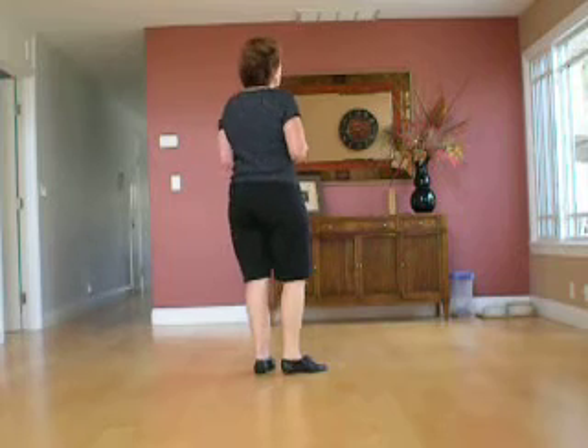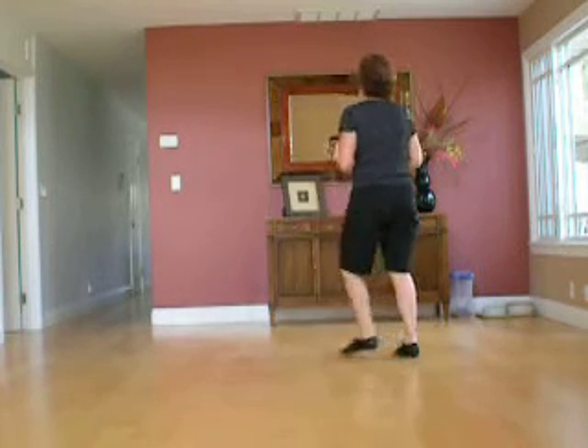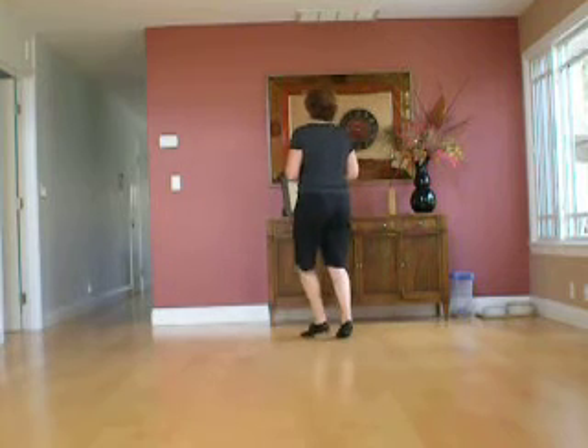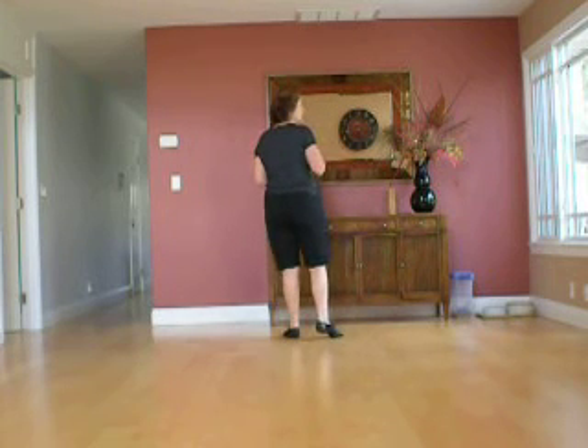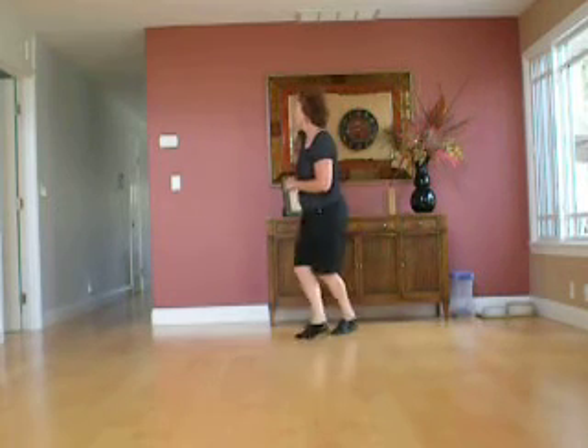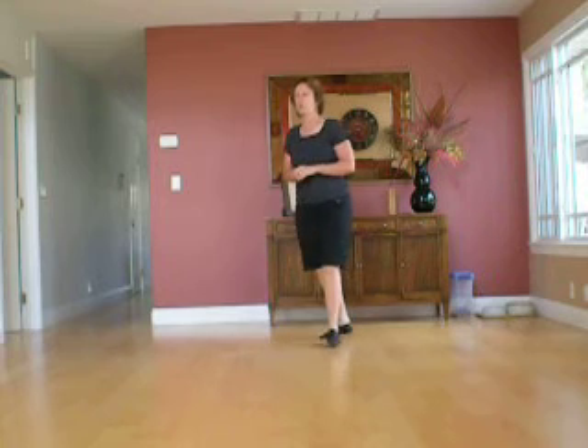You're going to start with diagonals: step, block, step, shuffle, step, block, step, and shuffle. Then side-behind-side four times: side-behind-side, side-behind-quarter, side-behind-side, side-behind-quarter.